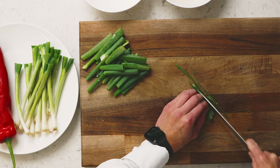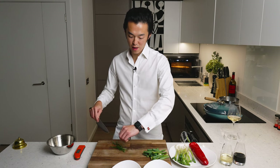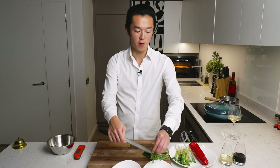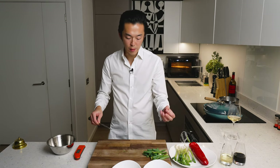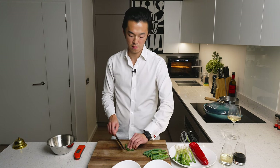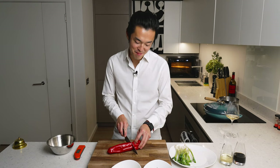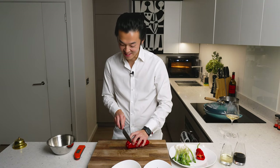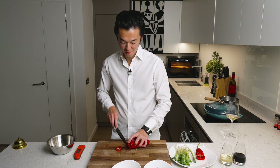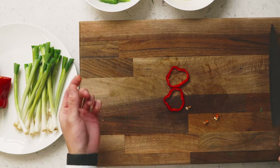They don't have to be perfect. And if you really have the time and want to go above and beyond, add them to ice water and they'll curl up a little bit so they look more like the restaurant style of steamed fish. Just for colour, we're going to try to make the number 8 as a garnish — completely optional of course. I think that looks like the number 8.